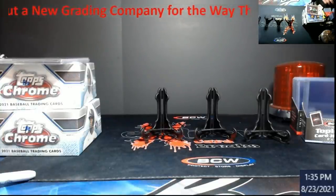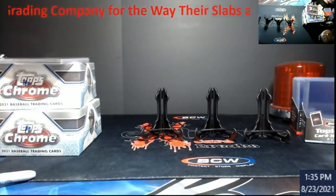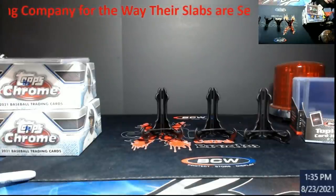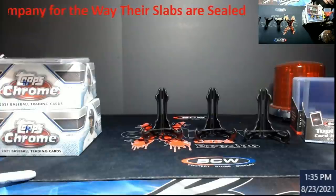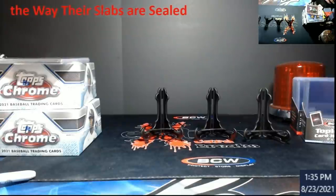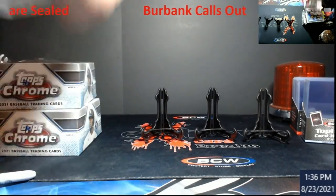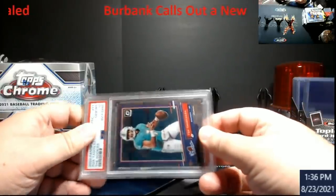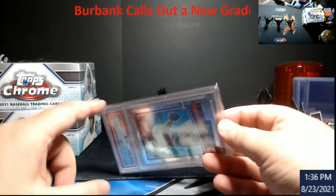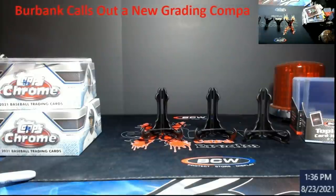Alright everybody, let's get into it. You guys just saw the video — the guy calls bull on some of the new grading companies out there, which I completely agree with. A lot of them are in it for a quick haul, in my opinion, and it's all about the money. As you can see, the product is horribly sealed. They basically said if you just wiggle it, it popped their seal — and then you can replace a card back in it. That's why I don't really trust a lot of these companies.